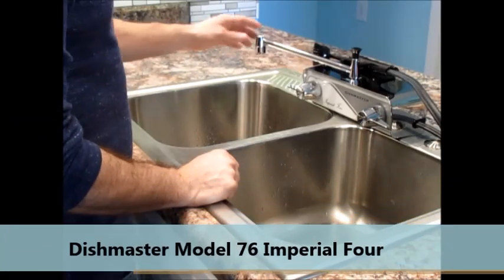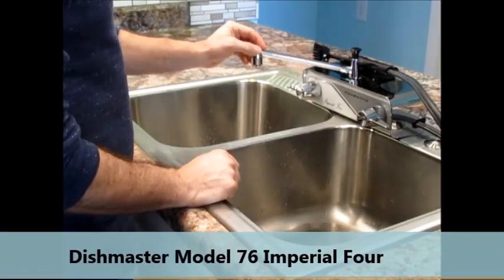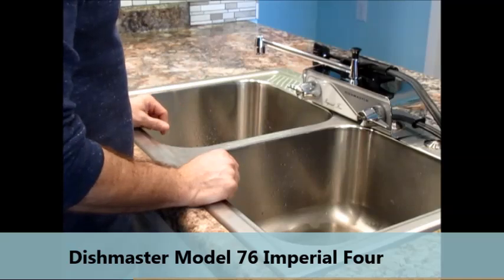This is the Dishmaster Model 76 Imperial 4. Hardware is included for both wall mounting and deck mounting.